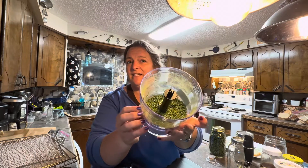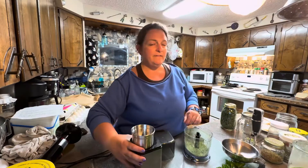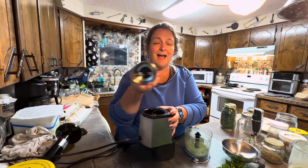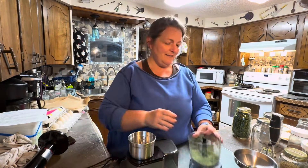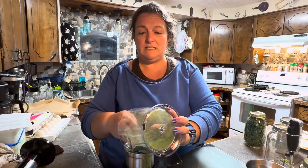That got it pretty fine but I really want this to be more like an onion powder, so we're going to run it through my handy dandy spice grinder. It's just a coffee grinder that I love, but it only gets used for spices. It works super great to powder up peppers, all kinds of herbs, and garlic.